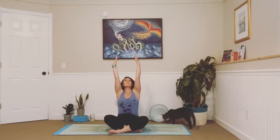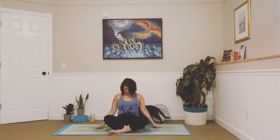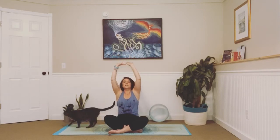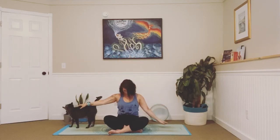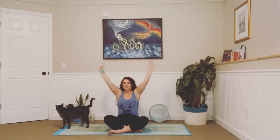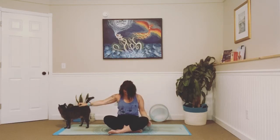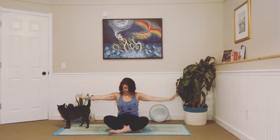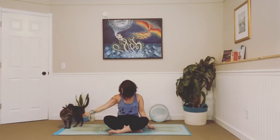Inhale, lift your arms all the way up, big stretch, look up, and exhale, float them down, tuck your chin into your chest, make sure you're sitting up tall. Inhale, lengthen, look up, and exhale, float those hands down, chin to chest. Inhale and exhale. One more.